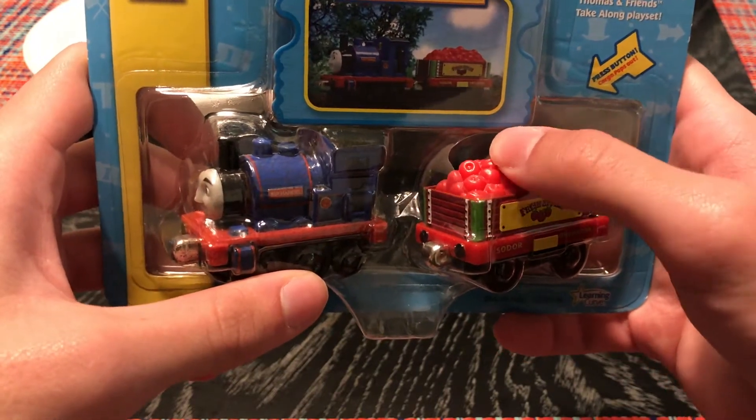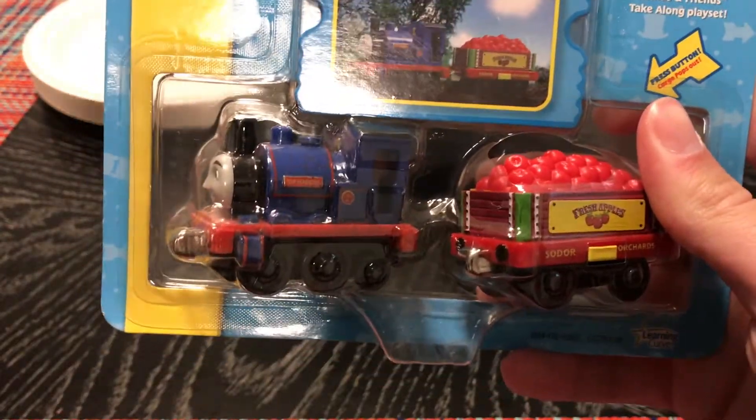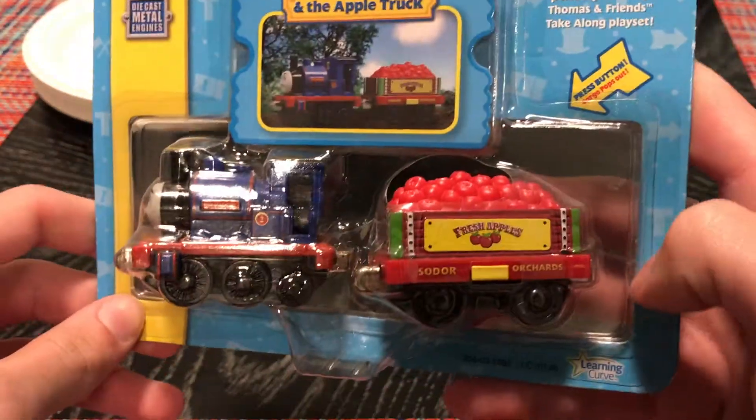It's March 2021 while I'm filming this, and it's been since 2006 since I watched the episode.